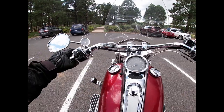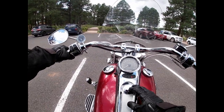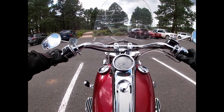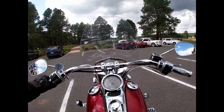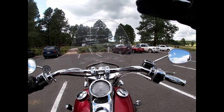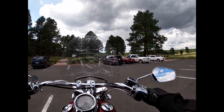Let's hop on and get her on the road. This thing weighs in at 670 pounds without luggage, but with the crash bars and luggage it's probably closer to 700. The windscreen is not the original, but who cares.